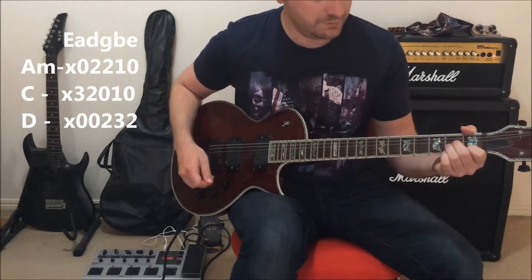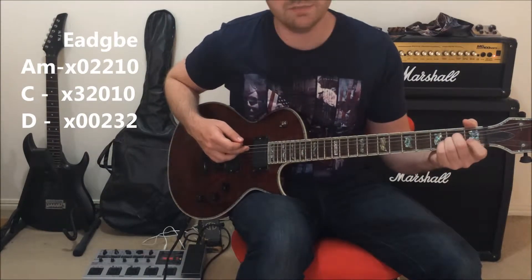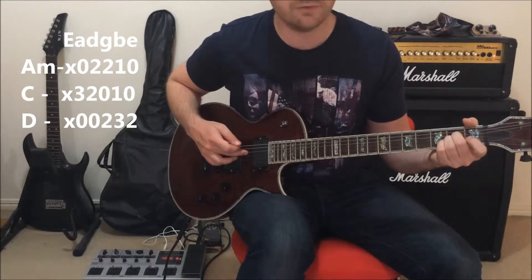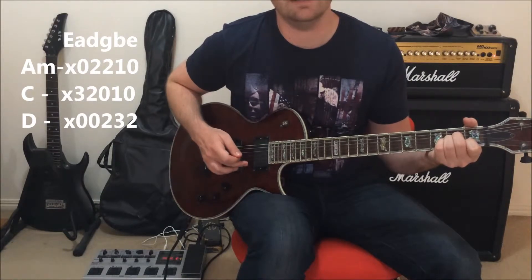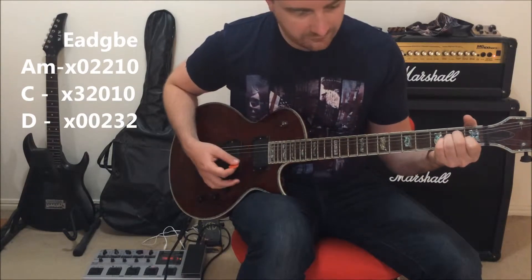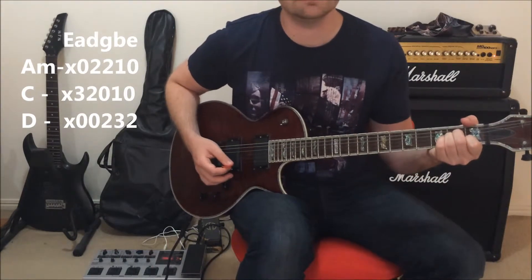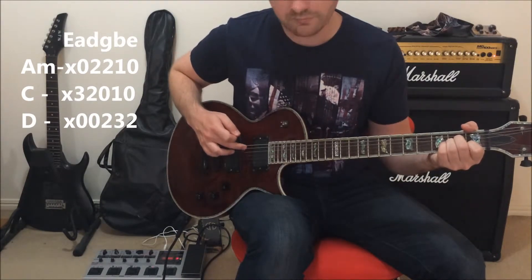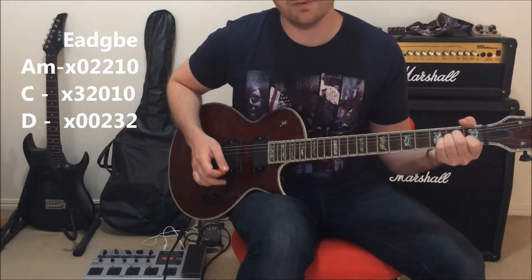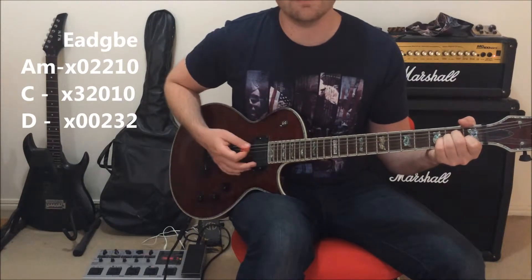A minor: nothing on the E string; A string you pick but no fingers; second fret on the D string; second fret on the G string; first fret on the B string; and open E at the top. That is your A minor chord. The way you play it in the context of this song is you pick the first two strings — your A and your D string — separately, and then strum the bottom chords.